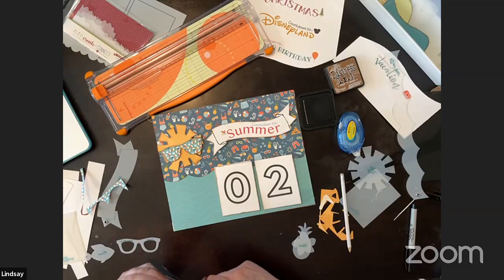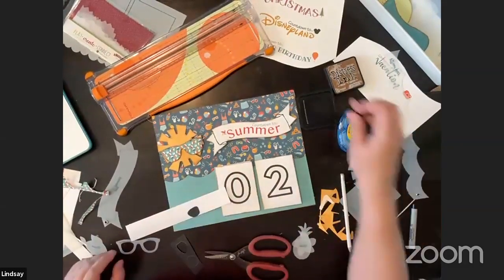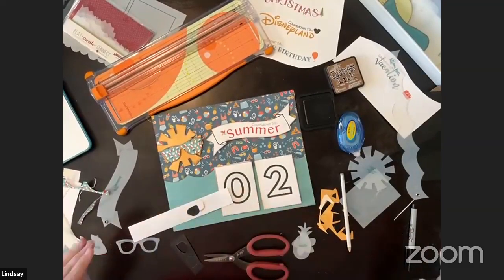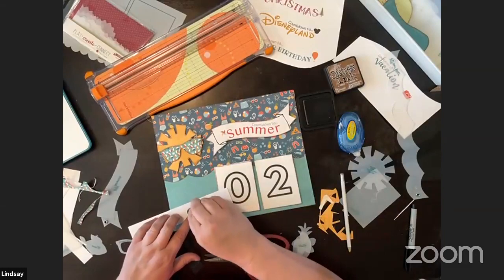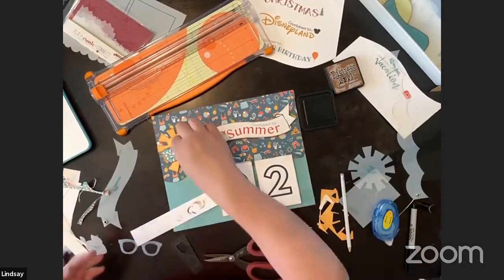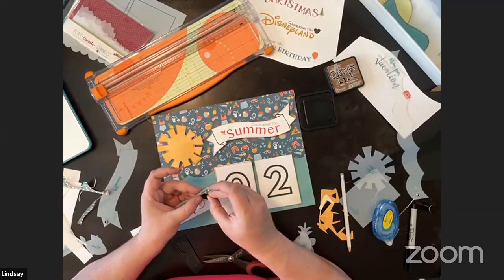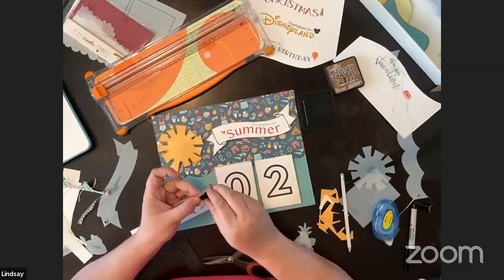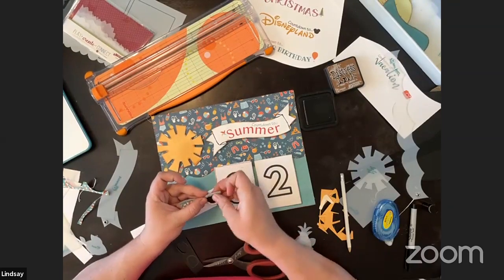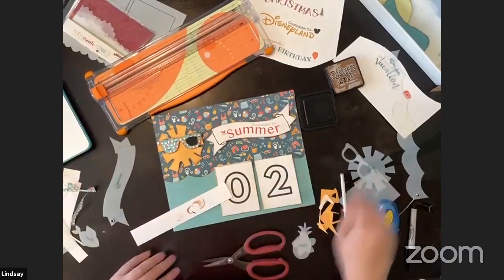I cut out the lens and I'm going to use this background paper with a little distressing to give it a brown color. Then you take the glasses, place the template back on top so you know where to put it, and slide the lens right in where it goes — just like that. Now it's starting to look more like glasses, and I'll do the same with the other side.